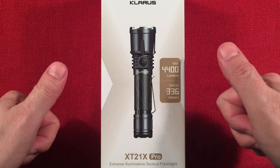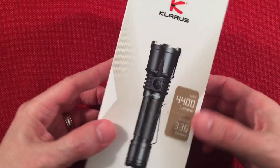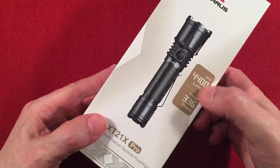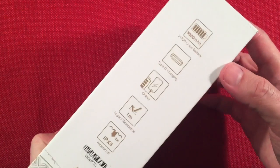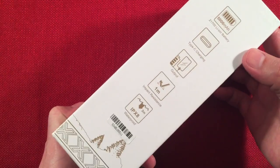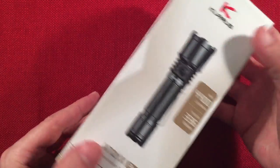Premium light, worth considering, definitely. A look at the box — Claris, picture of it, 4400 lumens, 336 meter throw. Thing of beauty. Got some side bullet points there. Nice little box.